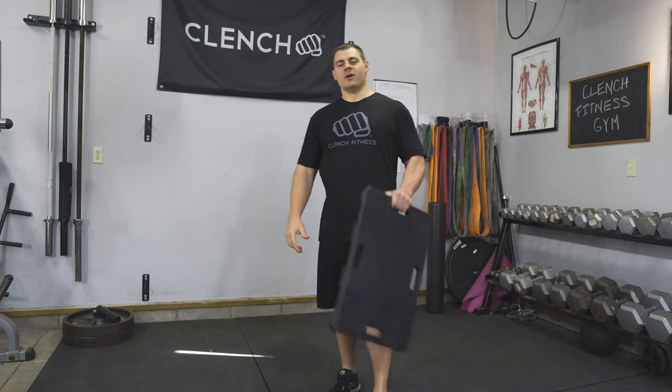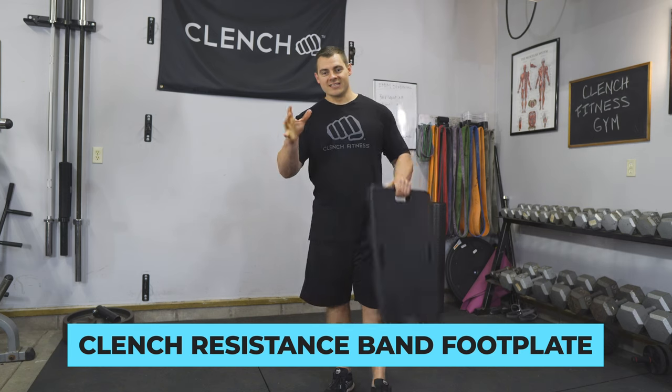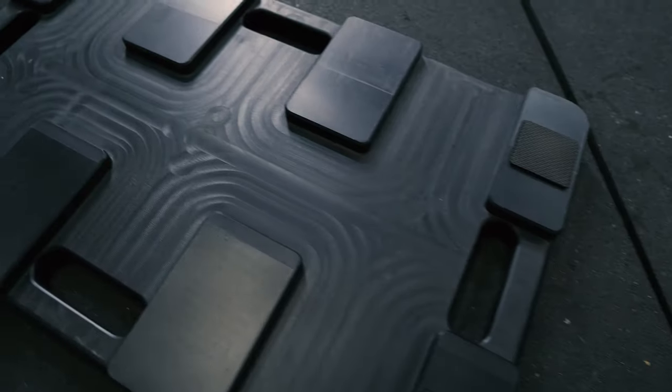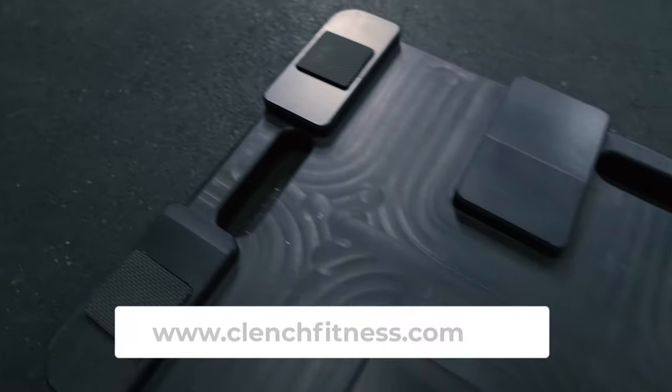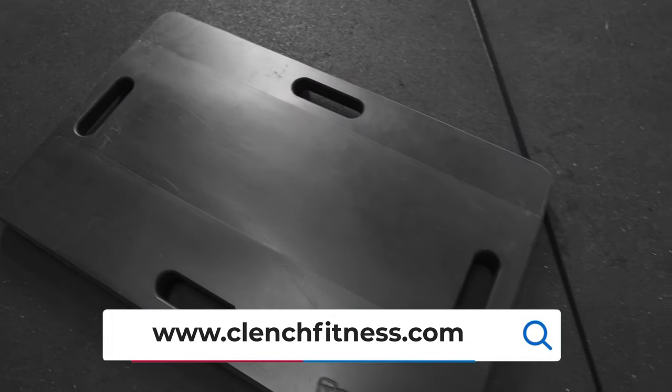Today I'm going to walk you through the Clench resistance band foot plate. We designed this plate to bring you more comfort, more versatility, and more stability to your band workouts while taking up the least amount of space possible.